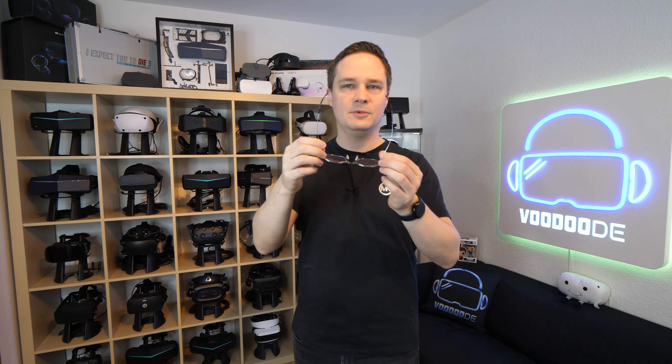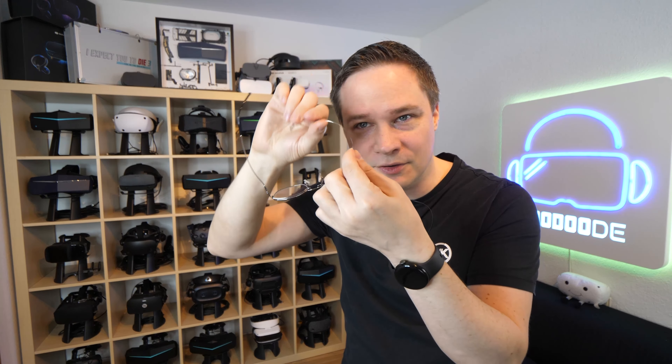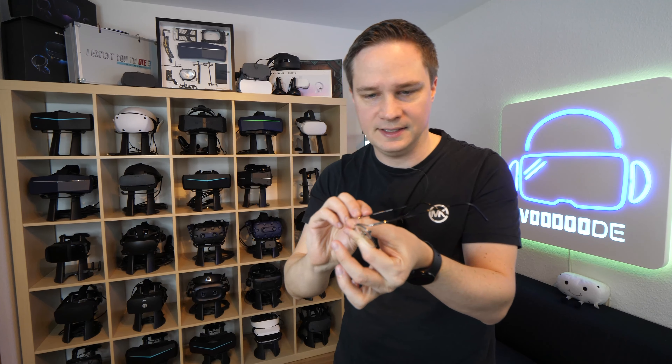And here are the glasses. They are called mask optic glasses from Frame of Choice. Look at it — it's so tiny. You don't even see it. It's very flexible and very small.